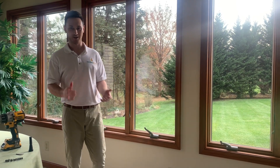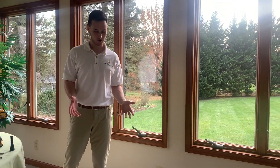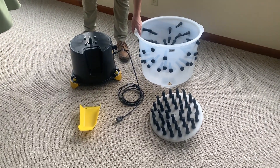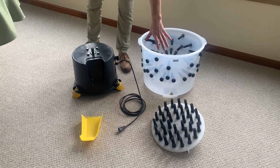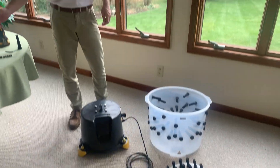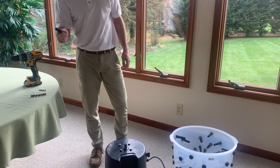Hi, I'm Ryan with Hatchie Time and I'm going to show you how to build a small chicken plucker today. So these are the parts that come in the box: your plastic drum, your rotating disc, your feather chute, the motor, seven screws, one bolt, and all your plucking fingers.